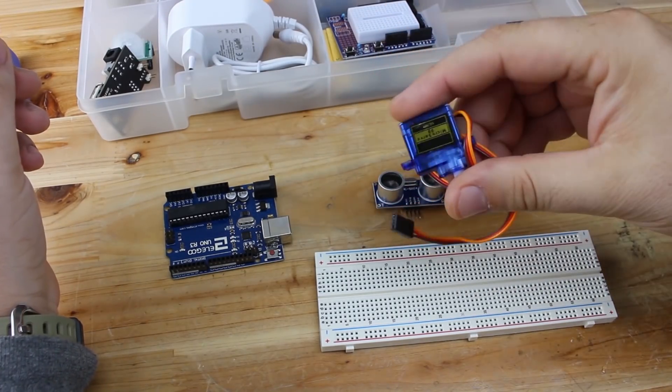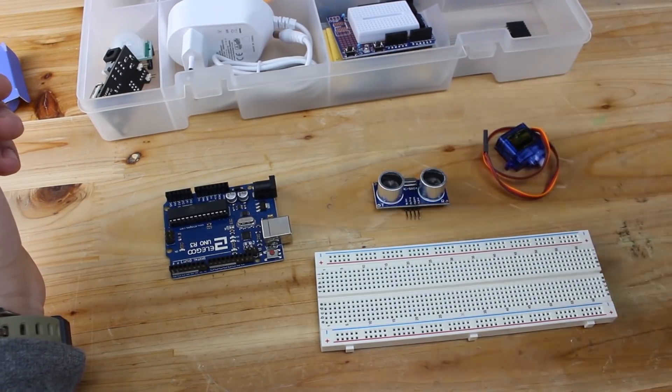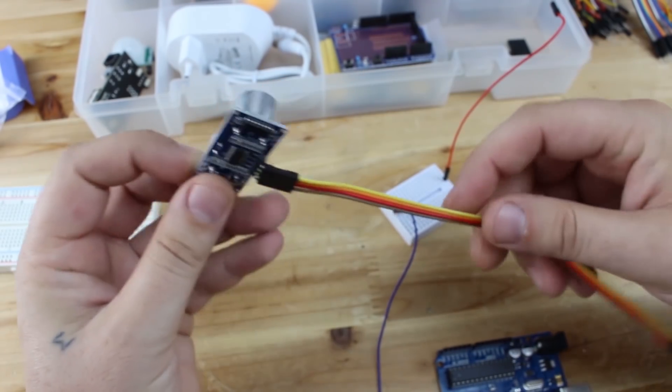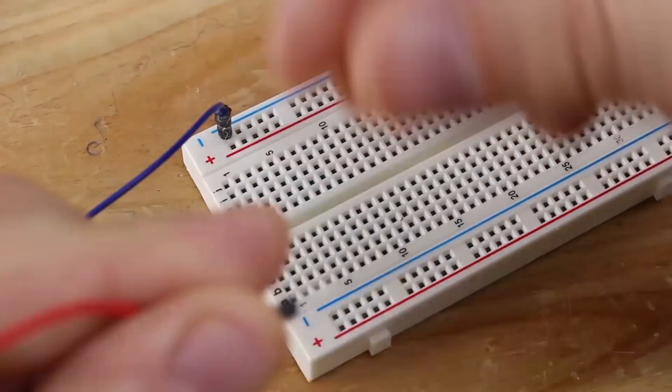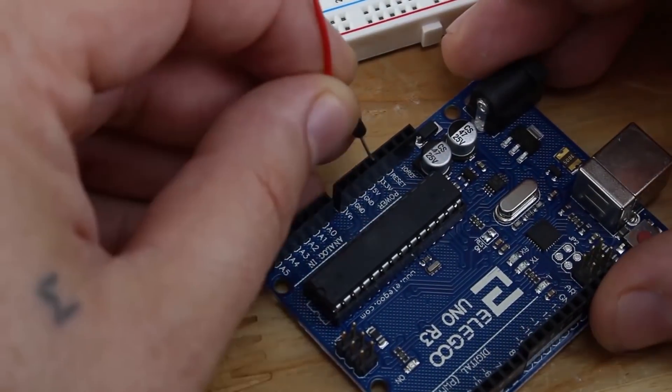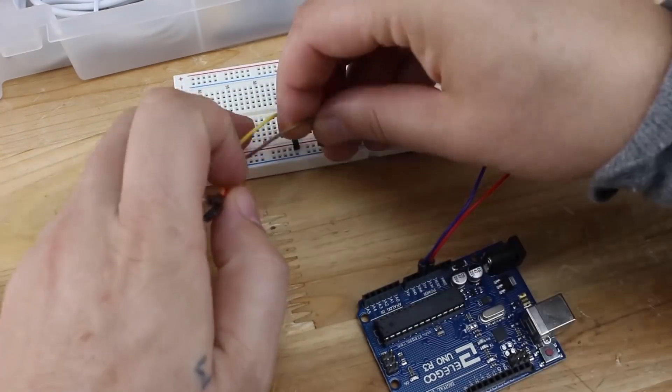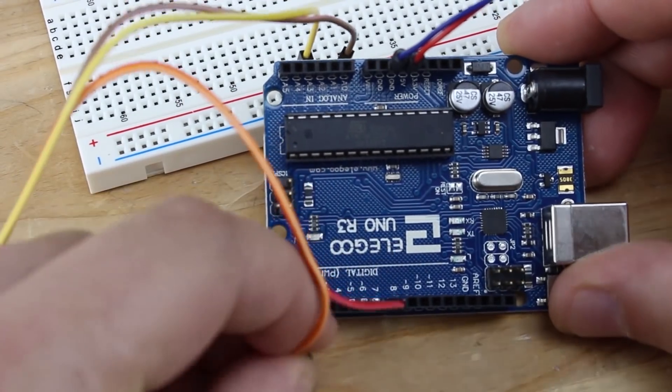The first project is controlling a servo with an ultrasonic sensor. As the title says, you need one micro servo, an ultrasonic sensor — these look like eyes — jumper wires, and of course an Arduino Uno board. When the sensor detects any movement, the servo will rotate.